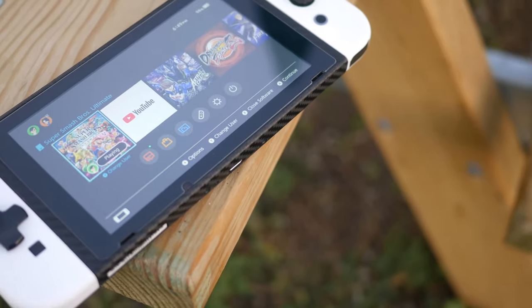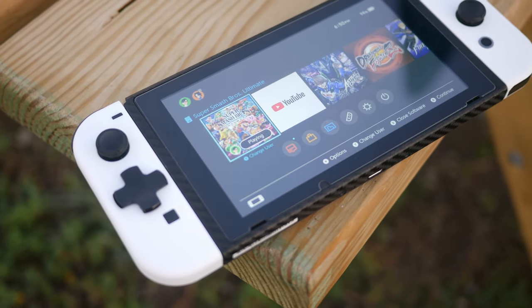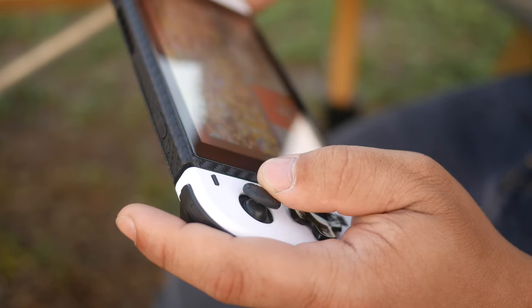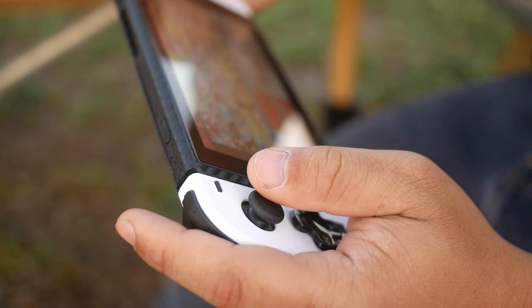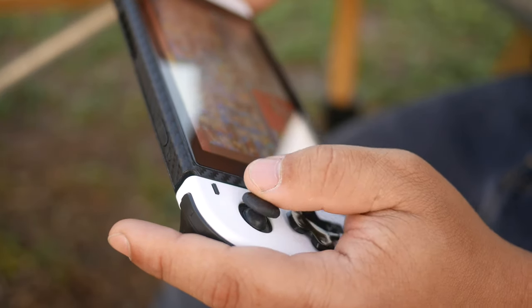Let's quickly brush up on details on the original Nintendo Switch. This Nintendo Switch has a 6.1-inch display, a 720p screen, as well as the light, and this one has detachable Joy-Cons. This one will feature battery life of about two and a half hours to six hours. However, that is only for the very first version of the Switch — the revised one actually has much greater battery life.